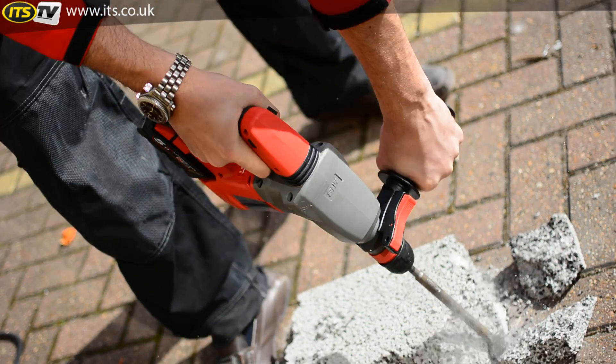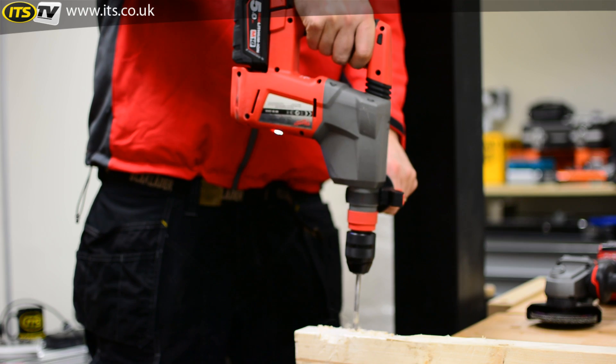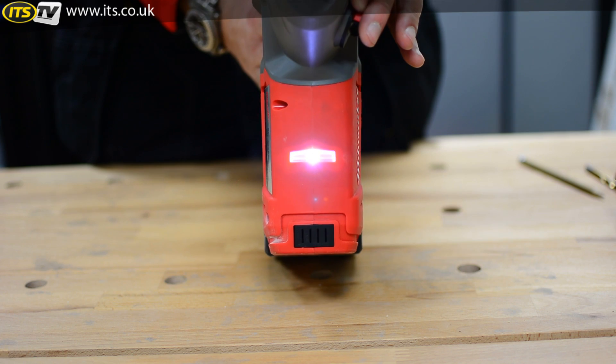We have a single AVS handle at the top here, producing 8.9 meters per second squared of vibration and 2.5 joules of impact blow energy. There is also an integrated LED light at the front, as you can see.